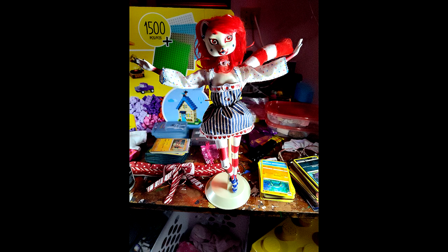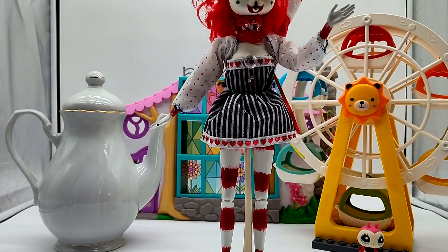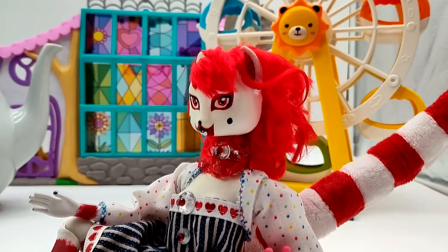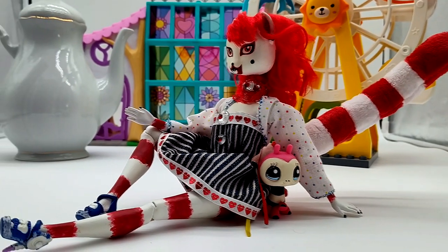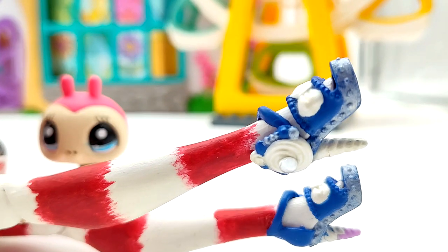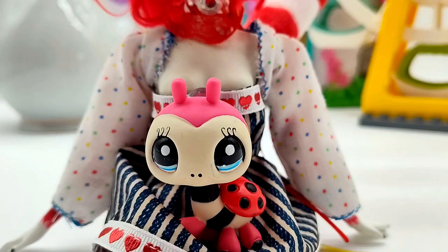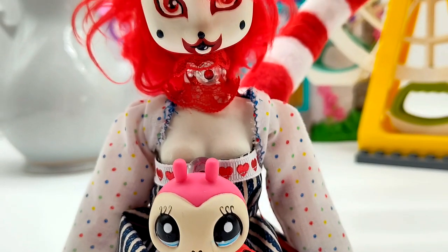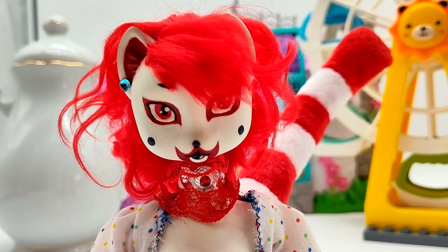Some extra bling and accessories. And finally, my bouncy circus lemur is complete. Meet Vivian Zarin. Thank you for watching — I hope you enjoyed.